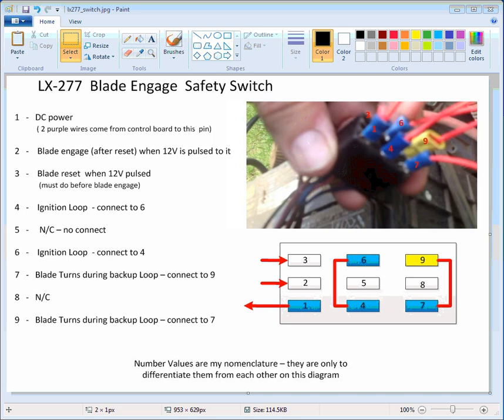Here's a little bit more detailed information on the safety switch on the LX277 for blade engagement and backing out. There's a connector underneath the hood that has a bunch of wires going to it. When I did this a few years back, my switch had broken. So this is really only for a temporary fix — do this at your own risk, because it is dangerous if you're backing out things with the blades engaged.